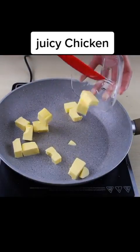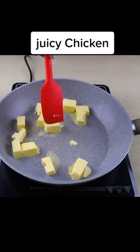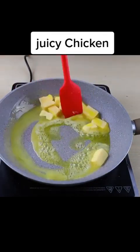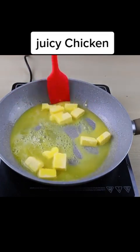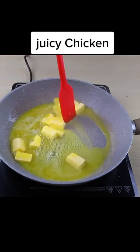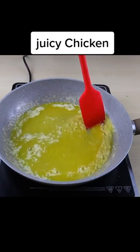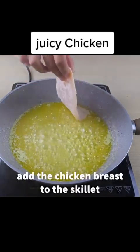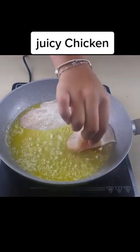Now in a pan, I will add 3 tablespoons of margarine and some olive oil. And when the margarine is already melted, I will add all our chicken to fry.